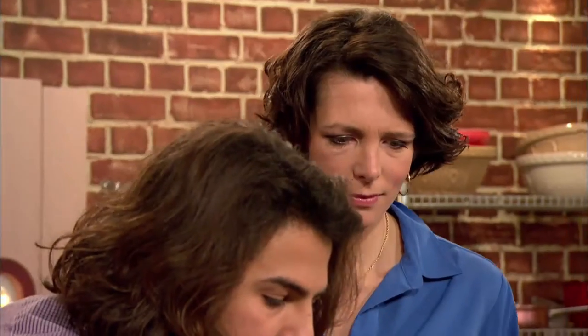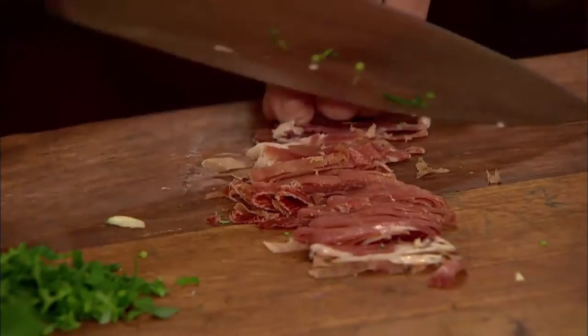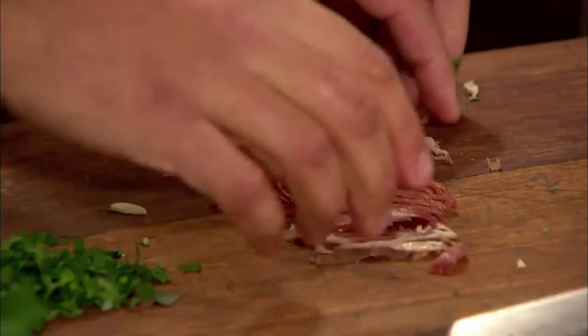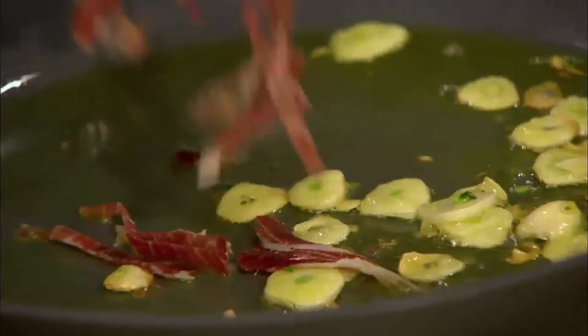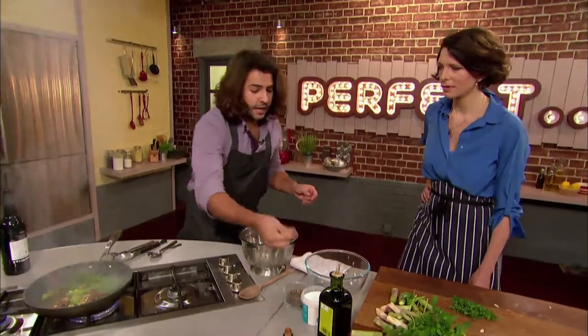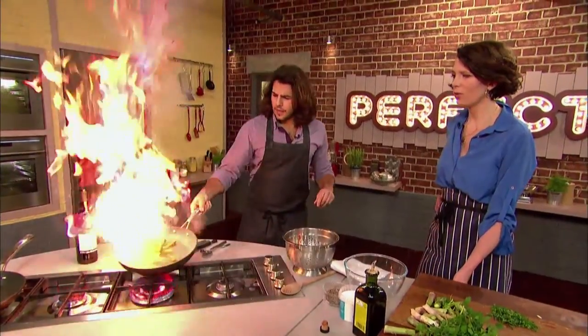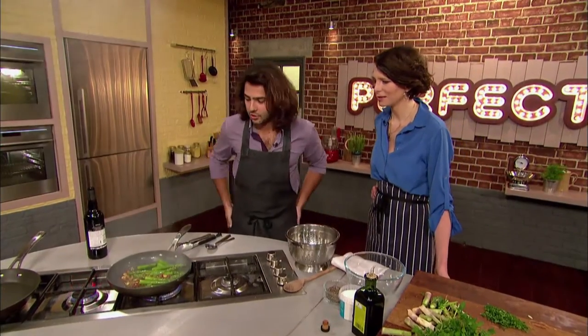Omar turns his attention to the all-important serrano ham. Spain produces some of the best hams in the world — serrano from the white pig raised in the mountain ranges, and Iberico. The garlic is nicely golden in the pan, so Omar adds the jamón serrano followed by the blanched asparagus. He seasons with salt and pepper and adds dry sherry, which gives a little flambé. That's how simple it is.